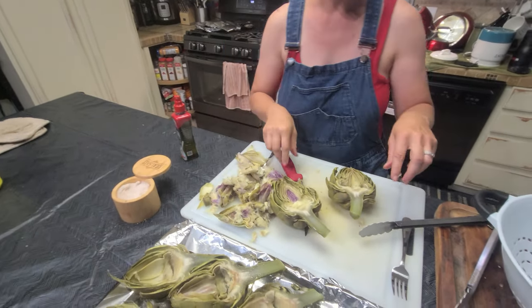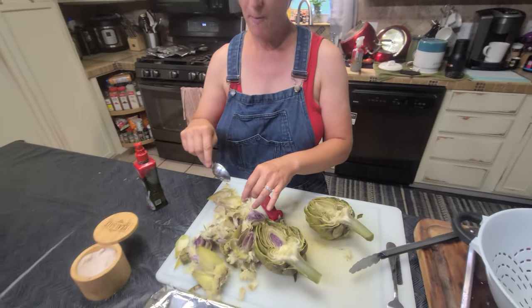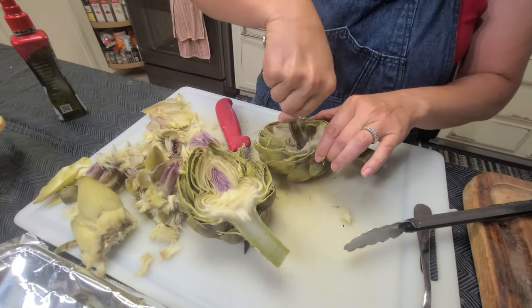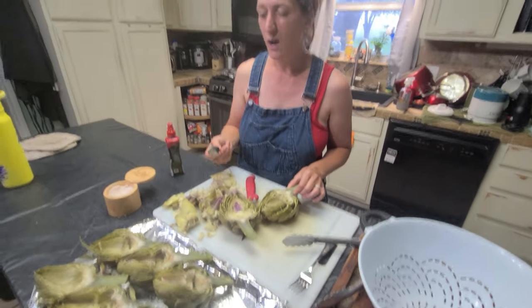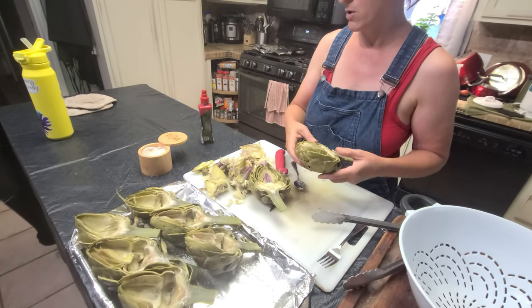The cooler it gets, the harder it is to scoop. When it's hot it's easier to scoop it out in one full scoop, but the cooler it gets the harder that is.